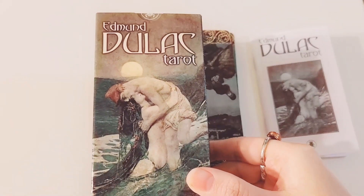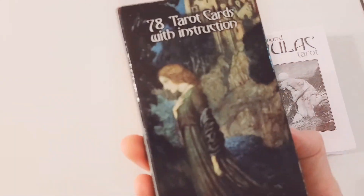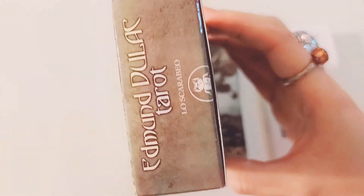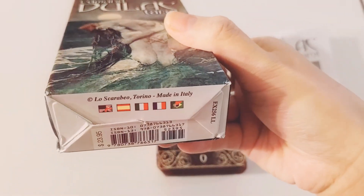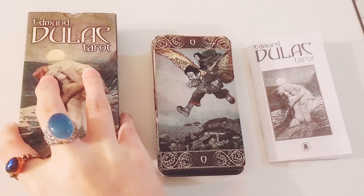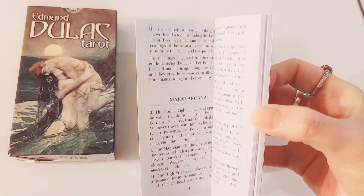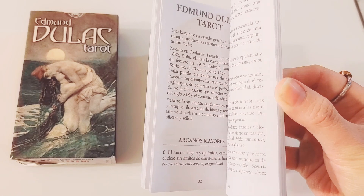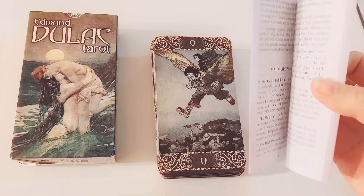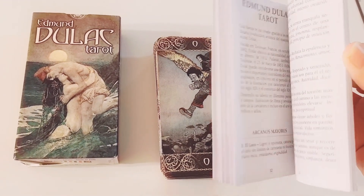So this is the box that it came in, the Edmund Dulac Tarot. And then this is what the back looks like. Lo Scarabeo is the publisher. Made in Italy. Standard box here. And then it comes with a little white book. It gives a little blurb about the artist, and then it gives your standard Rider-Waite-Smith type explanation. And I believe there is an example of how to do a tarot spread included in here — I think it's in the front pages. Yes, there we go.